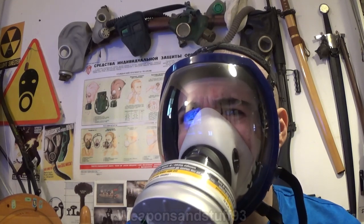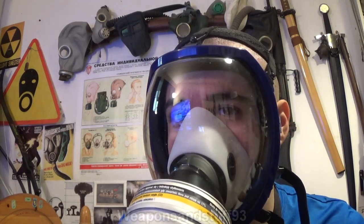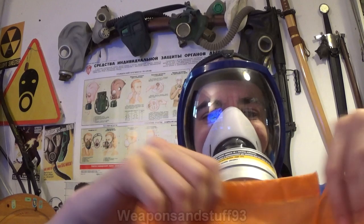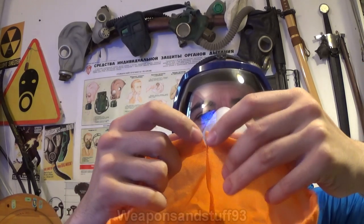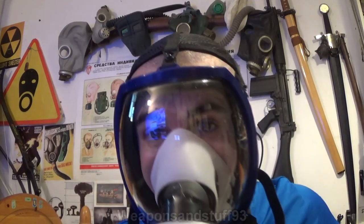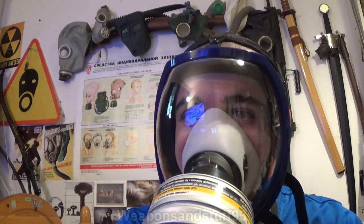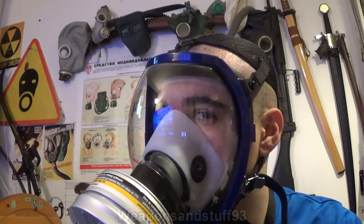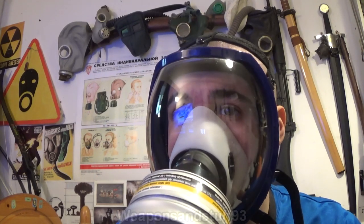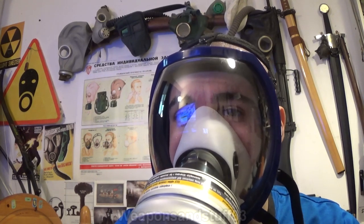A big thumbs up — £30 for a brand new mask is not a bad price at all. Mine came within about two and a half weeks of ordering from China and got through customs no problem. It came in a box with accessories and an orange drawstring bag, though somebody had tied the drawstring in a knot I had to cut. At least it has a bag to keep it in to stop scratching and direct sunlight hitting the mask. Overall I'm quite impressed — for a relatively cheap brand new mask, it would do its job.